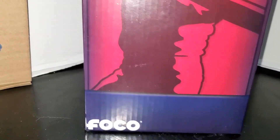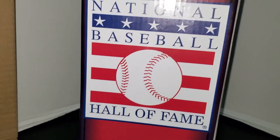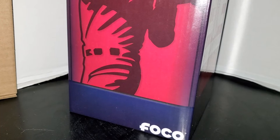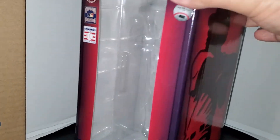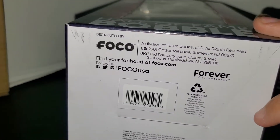It came in a plastic clamshell. On the side you have a generic batter with the FOCO logo on the bottom and the National Baseball Hall of Fame logo in the back. The top of the box just says 'The National Baseball Hall of Fame' and the bottom has the FOCO information.